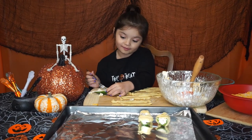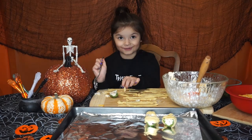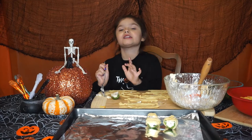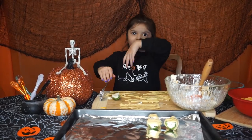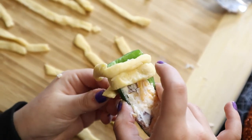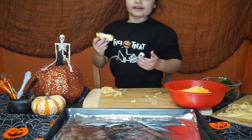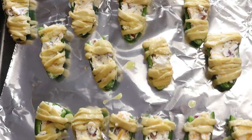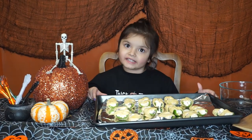What are you planning to do for Halloween? I'm planning to have a Halloween party with just me and my family — we're going to watch Halloween movies, have candy popcorn, and have a dance party to Halloween songs. My favorite is the Monster Mash. Once you are done, put them on your tray. Preheat the oven to 400 degrees and bake for 10 minutes.